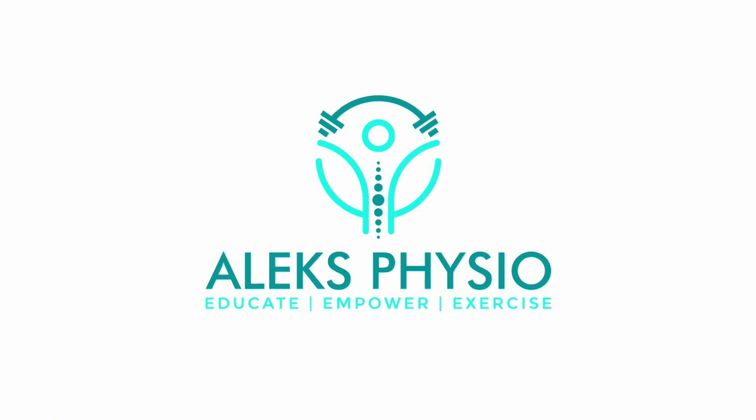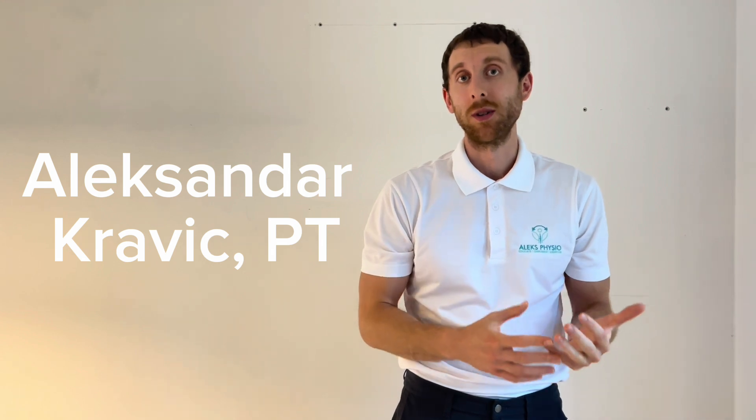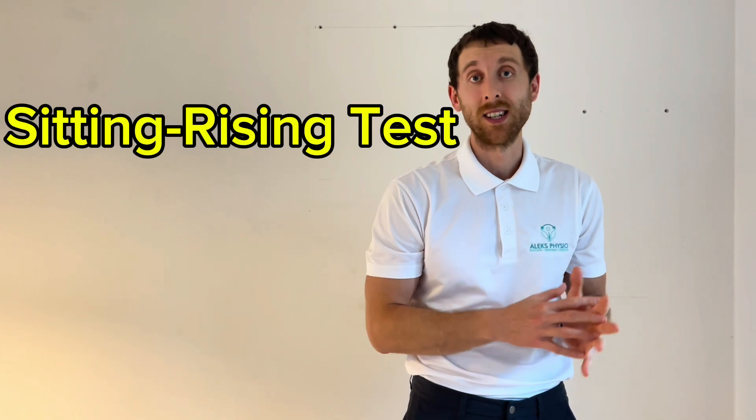What's going on everyone? It's Alex here from Alex Physio. Today we're going to be doing a test to look at your overall musculoskeletal health. Welcome — for those of you who are new to my channel, my name is Alexander Kravich. I'm a physiotherapist in Vancouver, British Columbia. Today I'm going to be going over the sitting rising test.